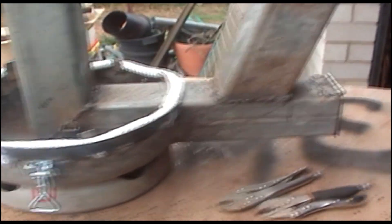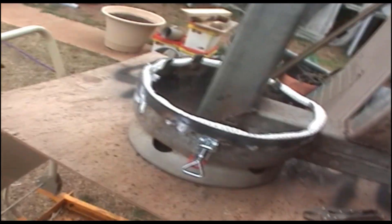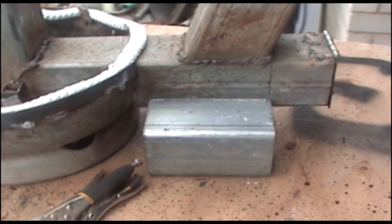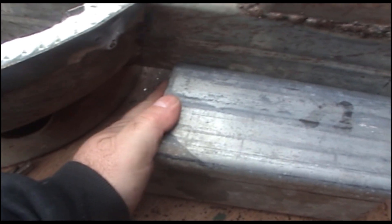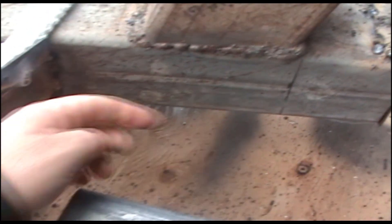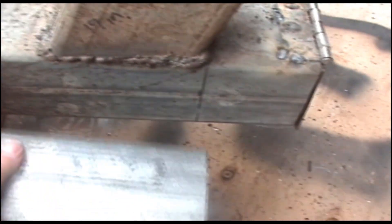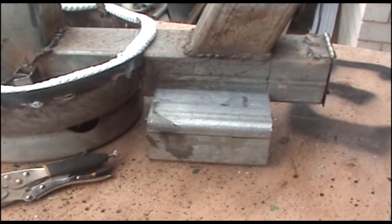My next two jobs will be drilling a couple of holes in the bottom plate for air to get in, and putting on my ash box. This is what I'll be using for the ash box - it will sit underneath. I'll cut across that line, weld a plate on the back, and that will be the ash box. Underneath there will be a series of holes cut with the angle grinder to let the ash fall into the ash box.